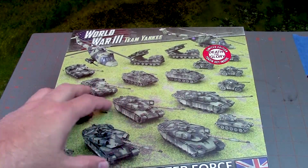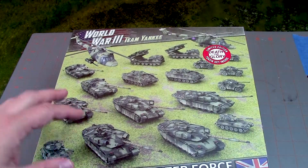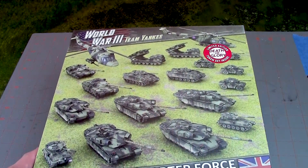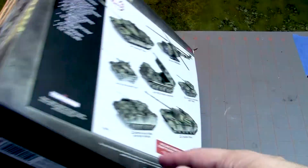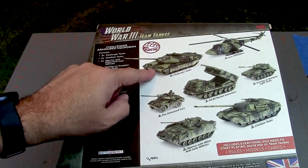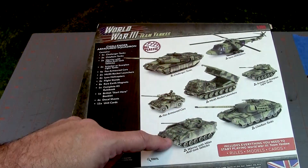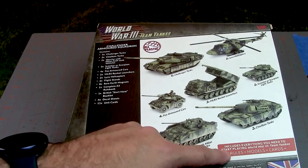So I thought I would do an unboxing. I know this isn't a brand new set — it's been out for a little while — but it's still a cool set, so I thought it had some value to show you guys what's in it, as well as taking a look at all the sprues and all the good stuff that comes with the starter box. Here we've got the British Star Force Challenger Armored Squadron. You get all the models you see here, and then a limited edition Death or Glory token set inside. Flipping it over, we get the actual contents: two Lynx helicopters, five Challenger tanks, four Fox armored cars, two MLRS rocket launchers, two Scimitar or Scorpion light tanks, two Warrior with Milan anti-tank vehicles, and two Chieftain battle tanks. Includes everything you need to play, including rules, models, and cards.